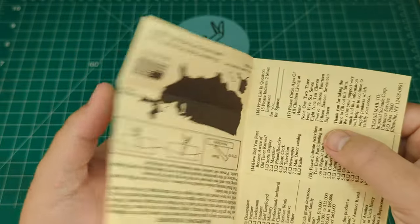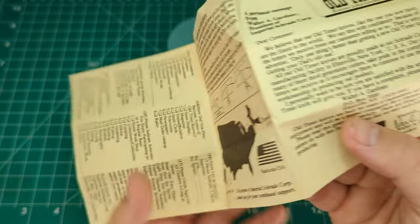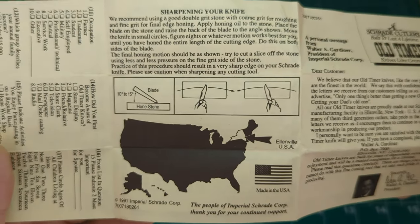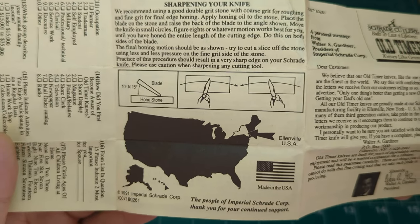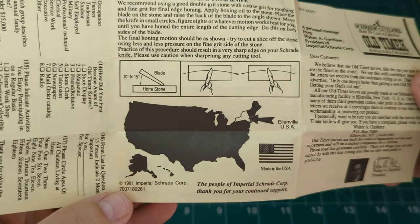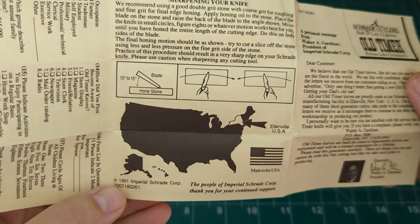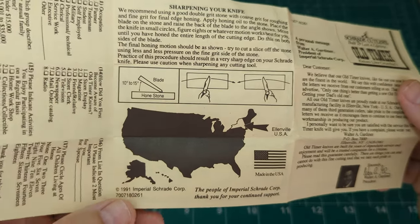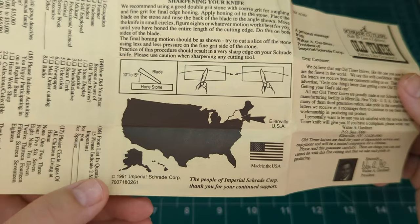In the middle there's a guide on how to sharpen your knife — the correct angle, how to do it, where they're located in the US. There is a date down here of 1991, so I'm rough-guesstimating that's roughly when this knife was produced. That's pretty cool because that's actually my birth year as well.